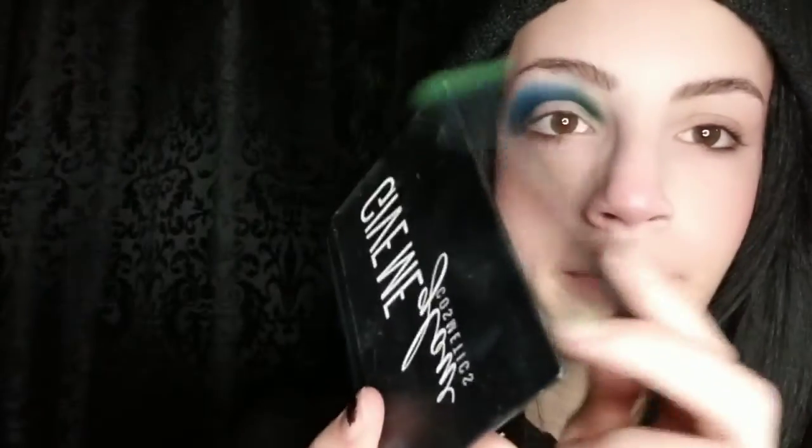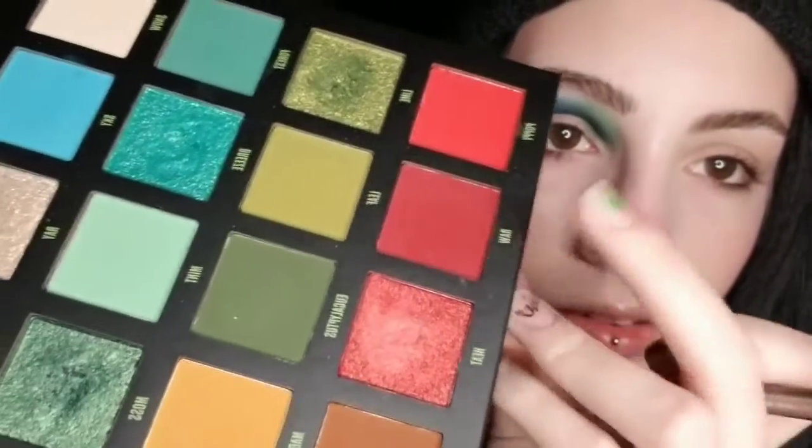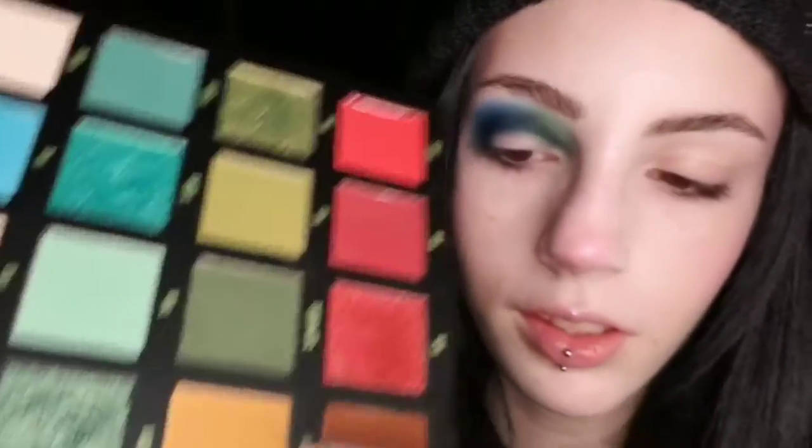And then for the green shade, I want to use the shade Limeade by Give Me Glow. And then for the lower lash line, I want to do Raw fading into Marigold. I'm going to take Marigold first and do that on my inner portion.